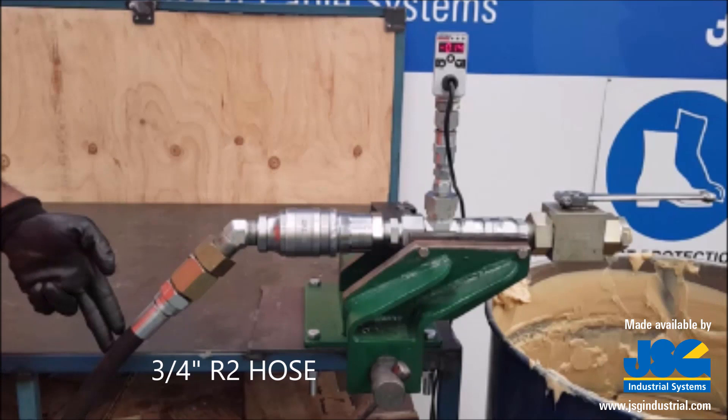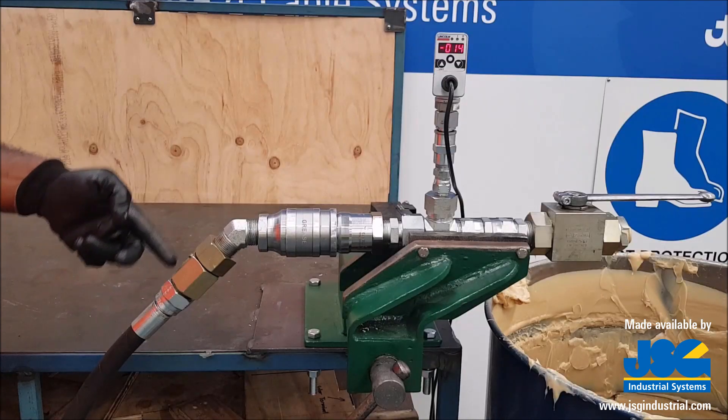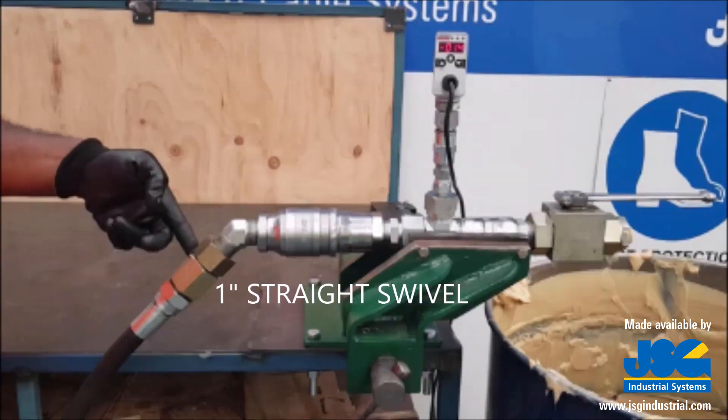In our demonstration we have a ¾ inch R2 hose fitted with a 1 inch female swivel. This may differ from site to site. This is then connected to a 1 inch straight swivel, which is needed purely for helping the operator ergonomically when using stiff R2 type hoses.